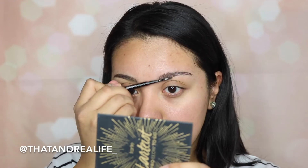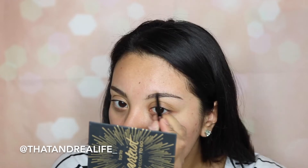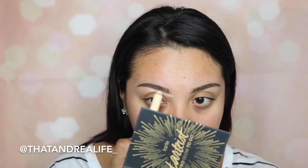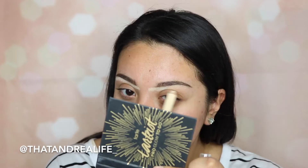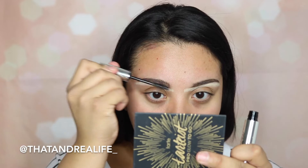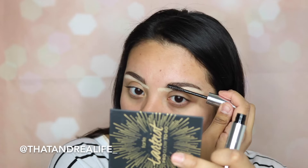This is just going to carve them out, really define them, and tame them a little bit so that this look looks more put together. Because it is a natural look, I don't want really heavy brows. I'm going to take this highlighter from Milani and run it underneath my brows to carve them out a bit more and define them. Then I'm going over my brows with the Anastasia Clear Brow Gel.